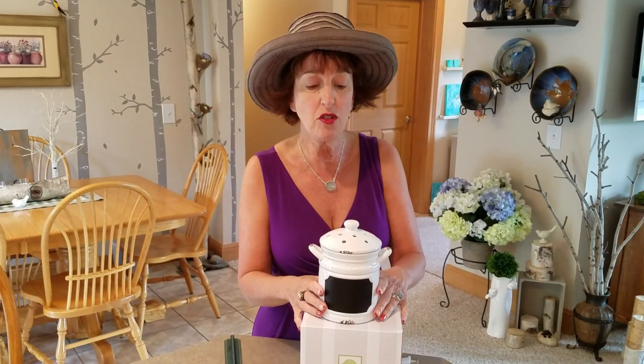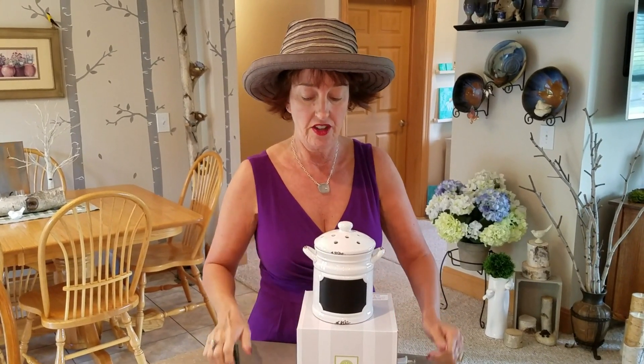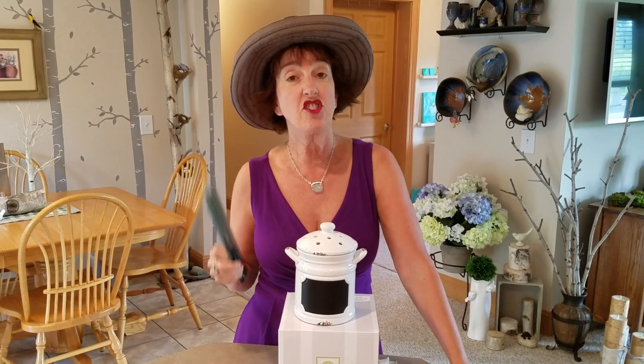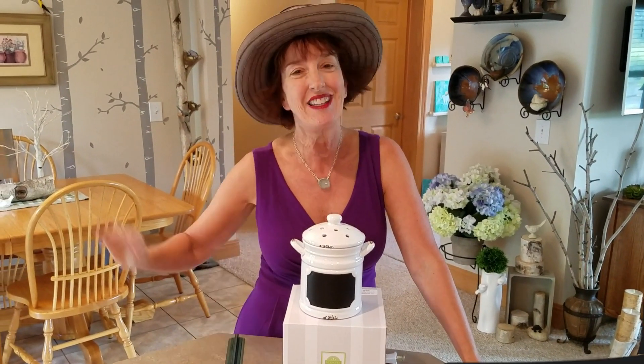These are beautiful, beautiful warmers. The smell comes out the holes. So there you have it — it's adorable. It's Country Canister. I think your customers are going to love it as much as mine do. If my videos help you, let me know. Bye bye!